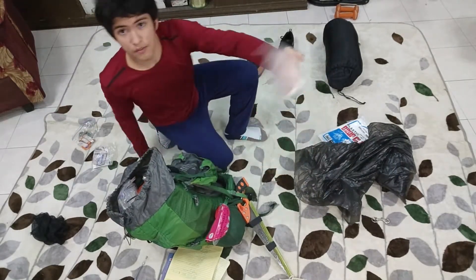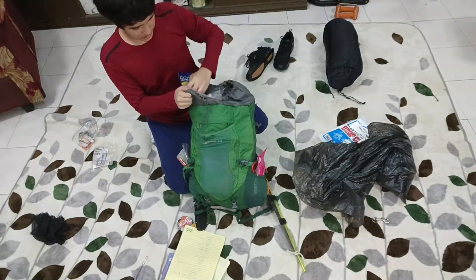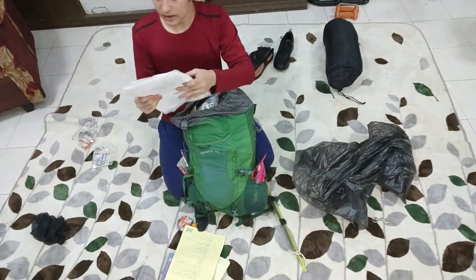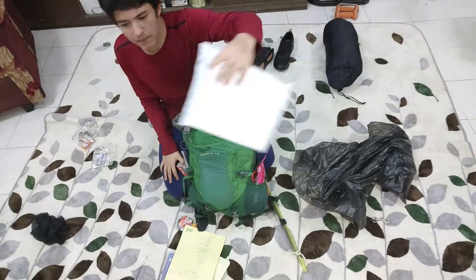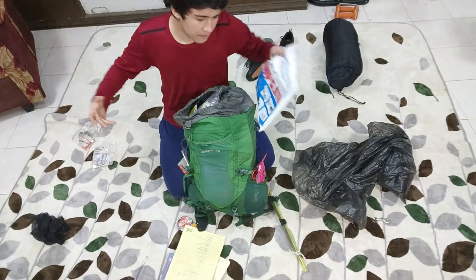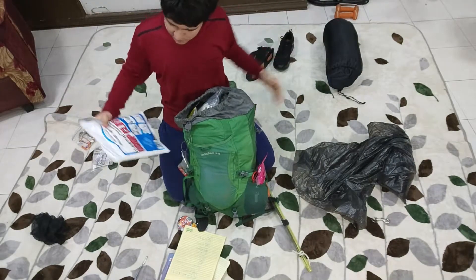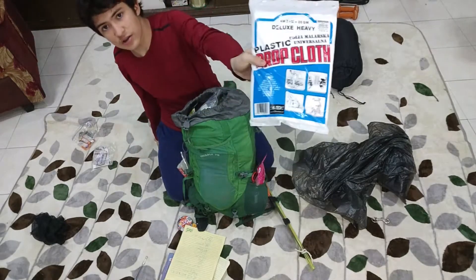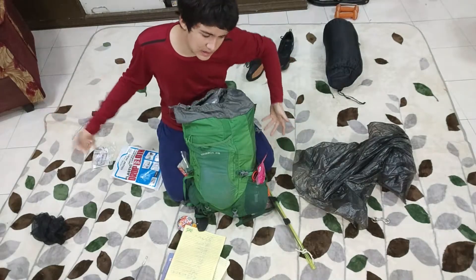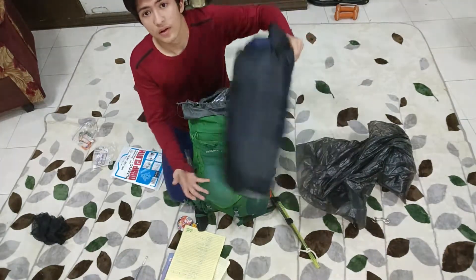We've got some working gloves — these are reusable of course, you can't just throw these after one use. And then this can be your makeshift tent. You can just hang it on two trees or something — it's a plastic drop cloth, used for painting your house so that your other stuff doesn't get painted. And then here we have a sleeping bag.